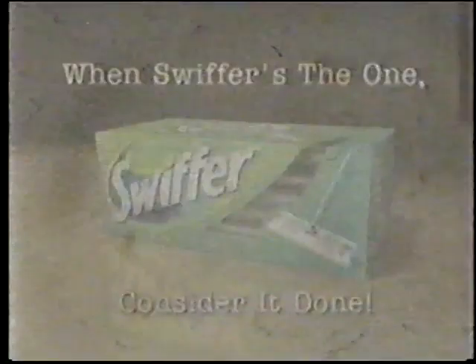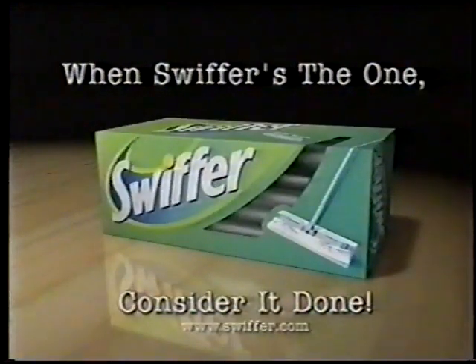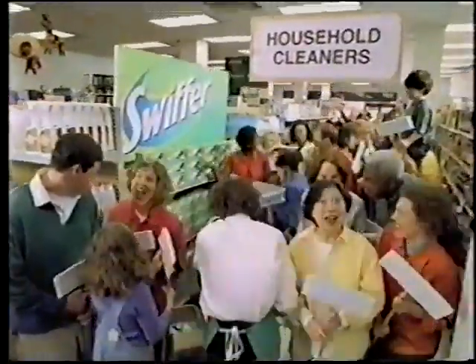Swiffer now sliding, sweeping and a-gliding. Here comes Swiffer, Swiffer. When Swiffer's the one, consider it done. In the household cleaner's aisle. Swiffer!